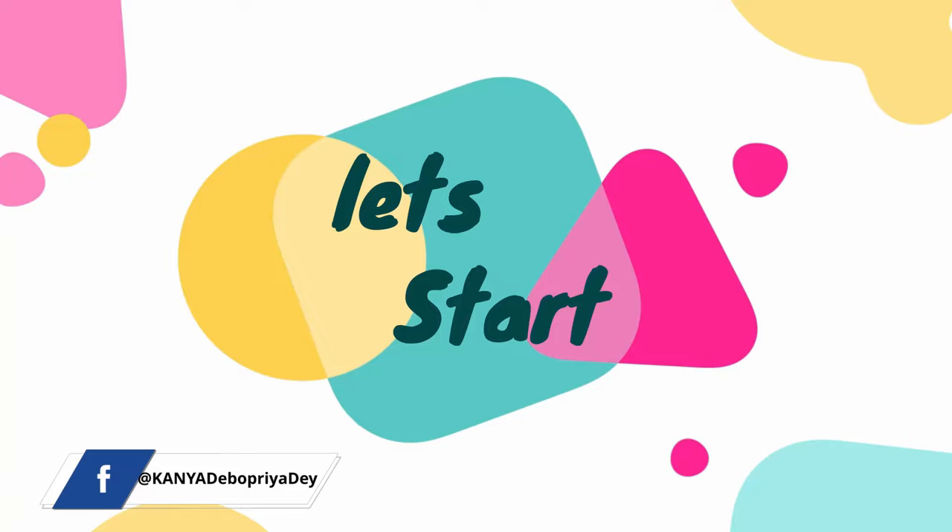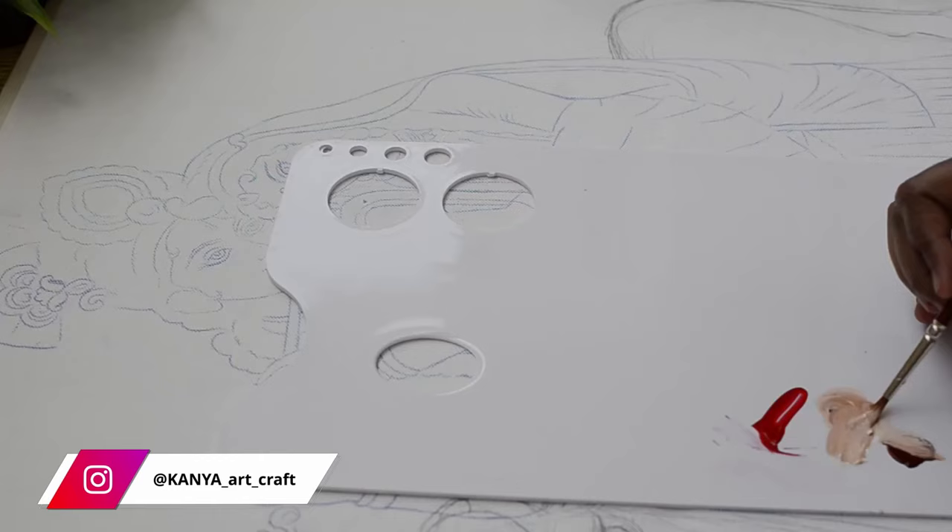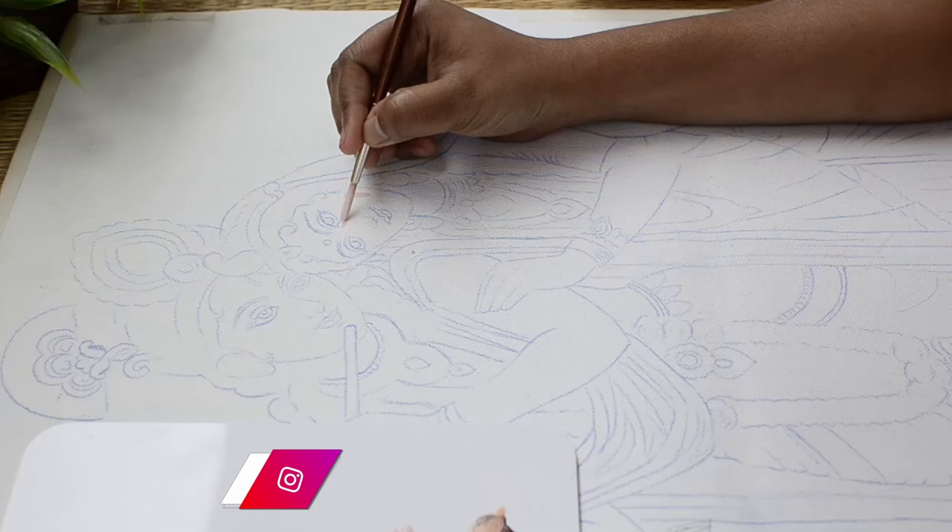So let's get started. Here I have taken three shades — cadmium red, burnt sienna, and white. We'll mix these three colors to create an Indian skin tone. I've created a light, whitish kind of shade out of these three colors, and now I'm applying this color on Radha's face.